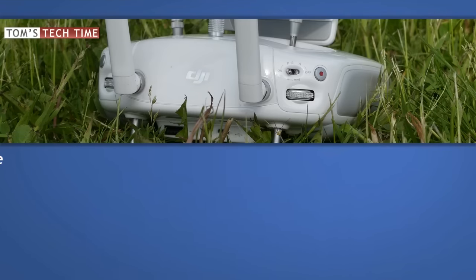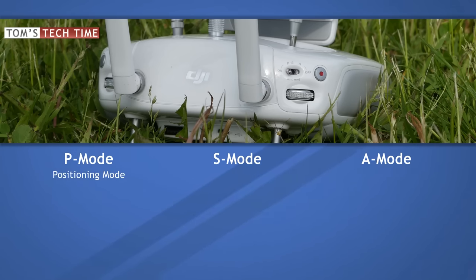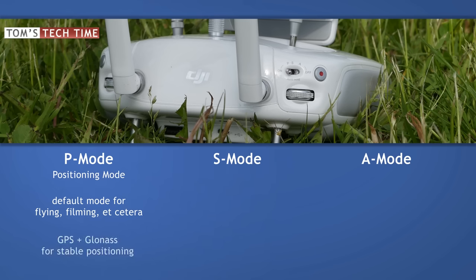Before we get the Phantom up in the air, let me give you a short overview of the different flight modes. The P-Mode, positioning mode, is the basic flight mode used for flying, filming, and playing around with the intelligent flight modes. For safety reasons it uses a GPS and GLONASS signal to hold its position in air.